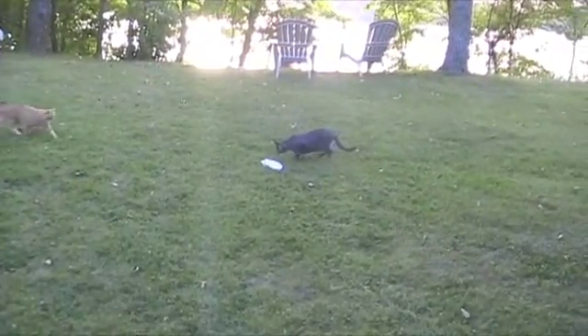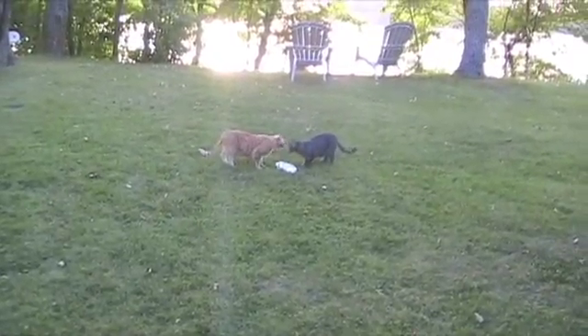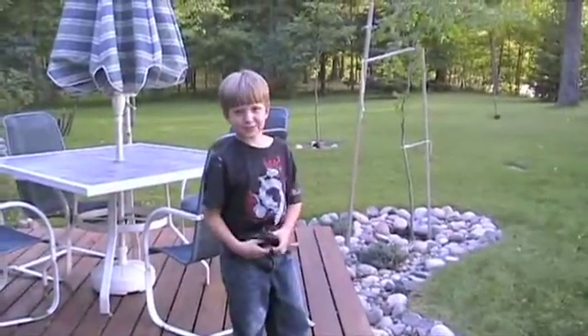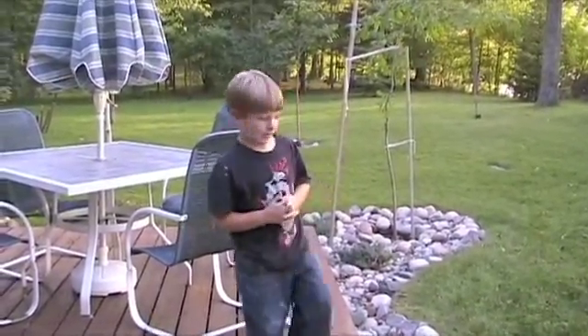Looks like... it has failed! Are you worried about the cat? No. Tell me what happened. It should have exploded the cap off. So what do you think the problem is? We may need more baking soda! That's it!